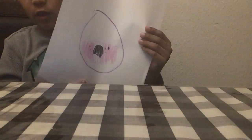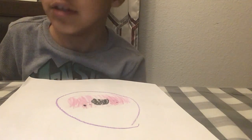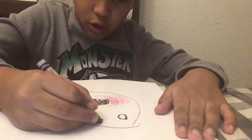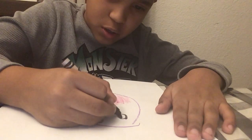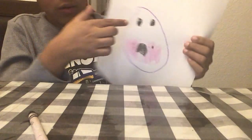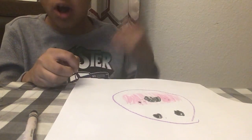Now that you're done with this part, you can move on to the eyes. For the eyes, you're going to draw circles. Now you are going to color it in except for the top part, so it needs to be like this with a little bit of white at the top.